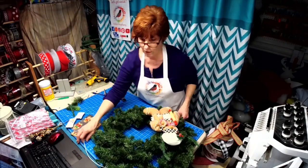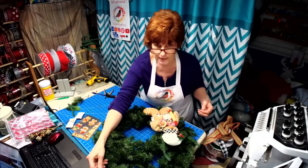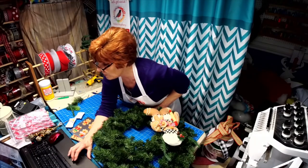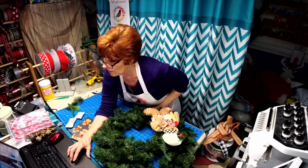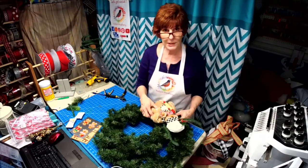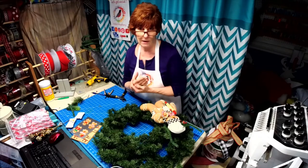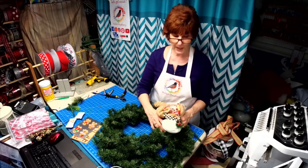Can y'all hear okay? Let me know if there's any interference and I'll change it up. I'm Robin with Robin's Re3 — welcome to my channel! If you haven't already subscribed, please do so. We're holding a contest at the top of my page; like, share, and comment to win. I'm going to have a giveaway of five signs because between Facebook followers and YouTube followers, it's time for a big giveaway!